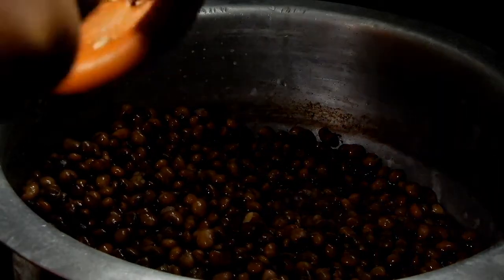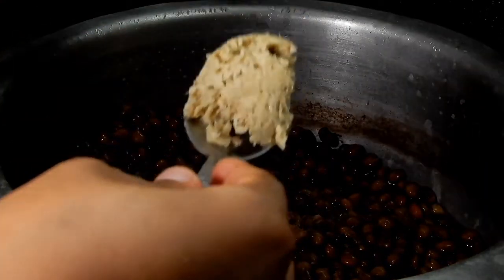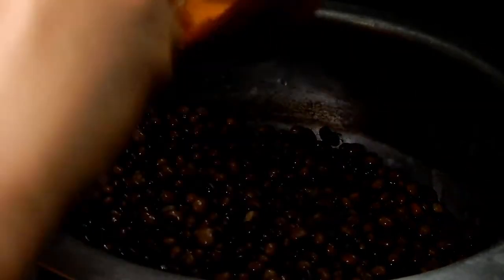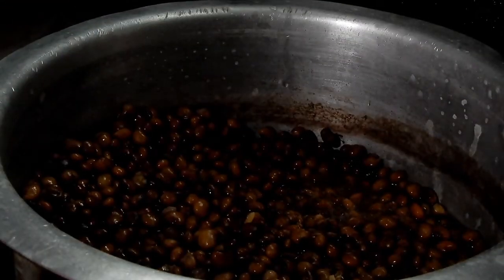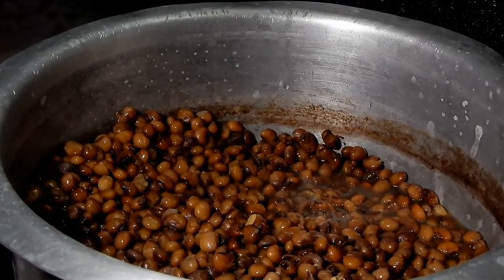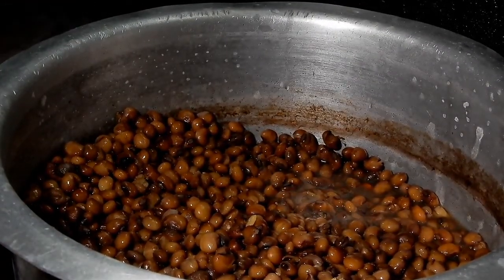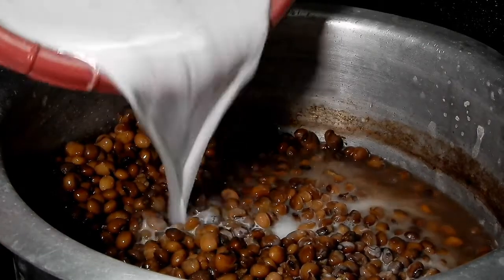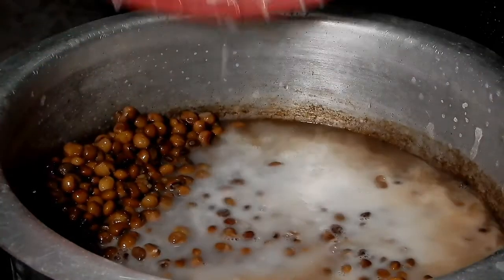Next you're going to need some garlic and some ginger — this is the amount I used. Then you're going to need some coconut milk. I used two coconuts, which I squeezed, and this is what I have. I will just pour it all in.